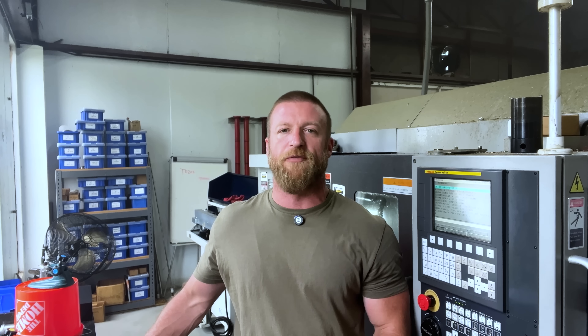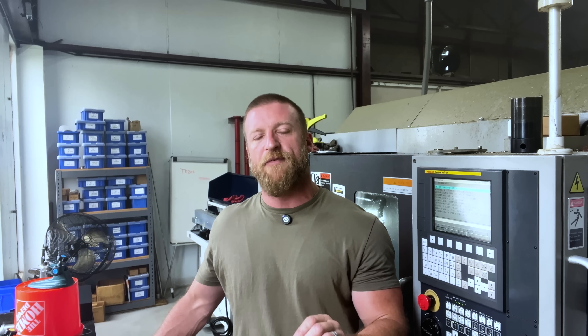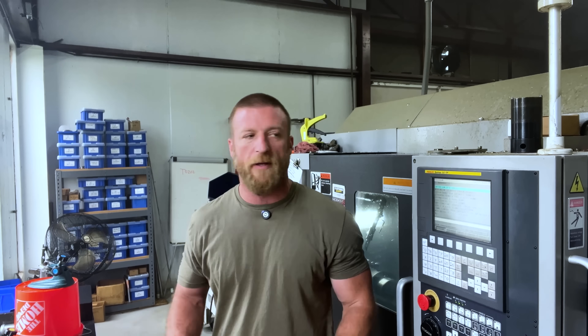The refractometer — I think you can get it for about 50 bucks on eBay. So that's not exactly free, but it's not expensive. And the amount of money, time, and headache you can save by verifying that your coolant concentration is correct — that $50 is going to pay for itself undoubtedly. Now let's move on to the next section: proper tool selection.